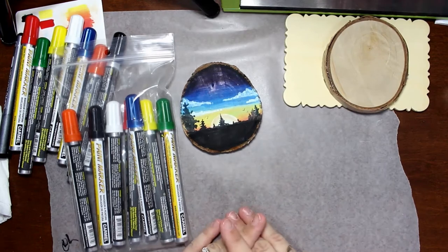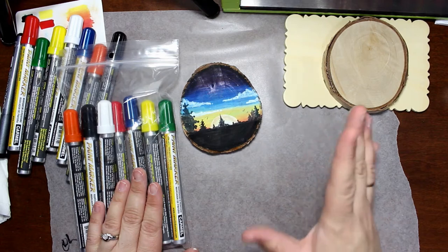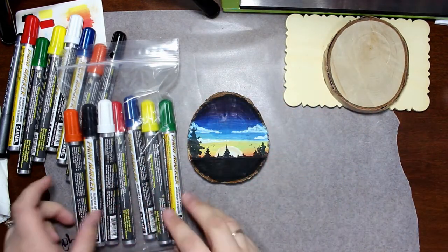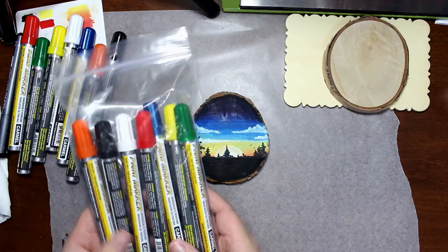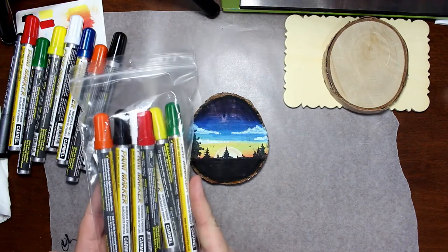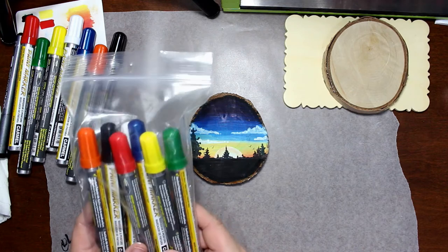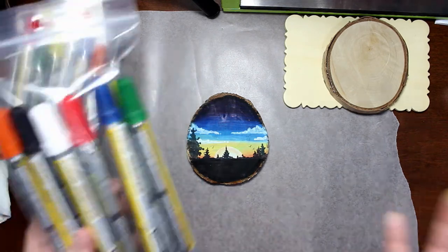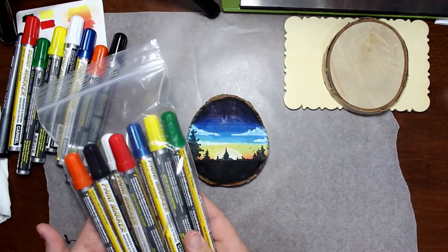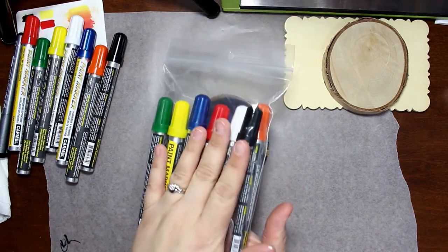That is the only way you're going to be entered into the draw — if you are subscribed to me and I have proof that you are subscribed to my channel. Everyone who comments down below and I have proof that you are subscribed, I'm going to put all your names into a random generator. I will record it and I will put up a little segment on the 17th, maybe in my video for that day, showing you who won. Unfortunately it's only open to Canadian and U.S. residents because I cannot afford to send this as a package overseas. There's not going to be any kind of announcement in the title of the video — this is only a giveaway to those of you who stay and watch to the very end of the video.